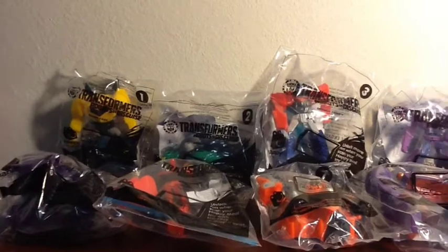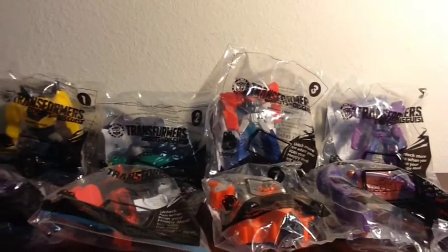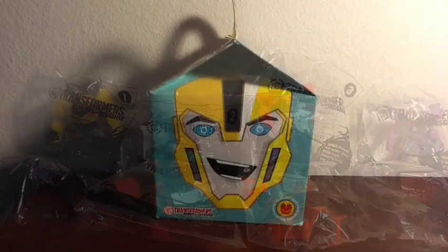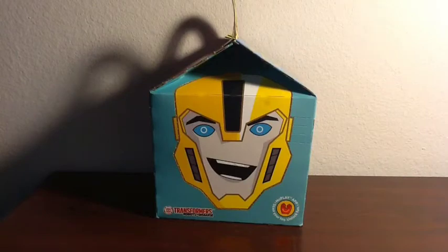I have the complete set, all eight right here. I will go over each individual one, but first let's go ahead and start with the boxes that you would get them in.